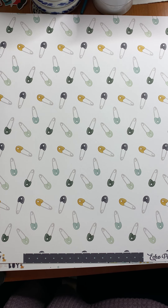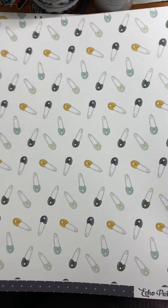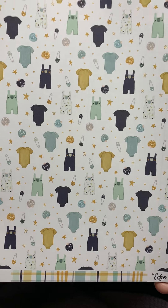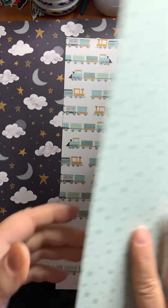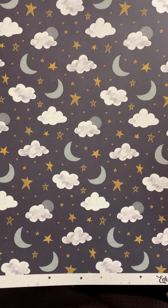We've changed to a new collection still from Echo Park — this is called It's a Boy. Here are some diaper pins in boy colors; on the back is a great navy with stars. Here are some onesies, overalls, diaper pins, and pacifiers — how fun — with a great plaid on the back. We've got some trains with a stars and dots back side. Last but not least, we've got the moon and the stars and the clouds with the stars and dots pattern on the back in a slightly different colorway.